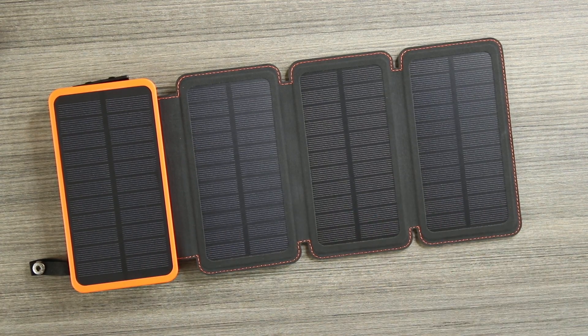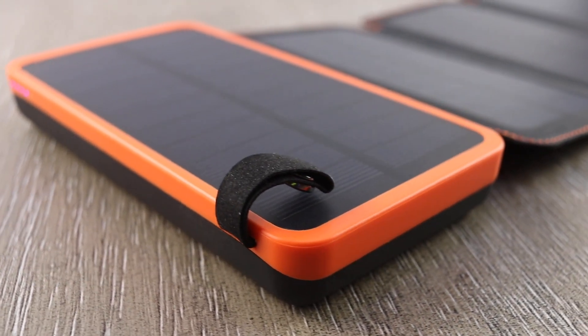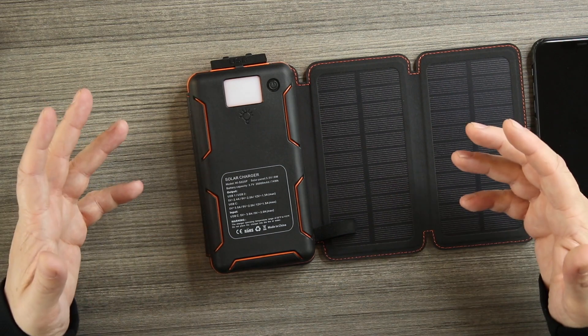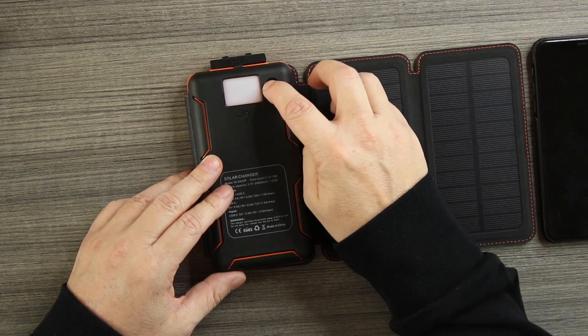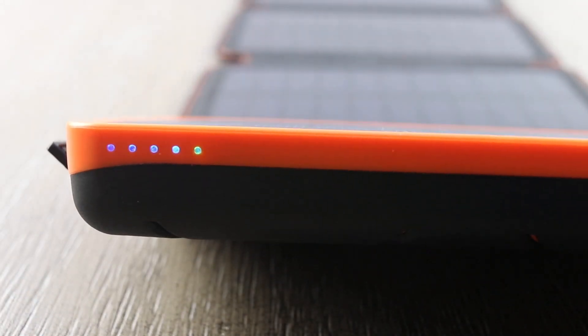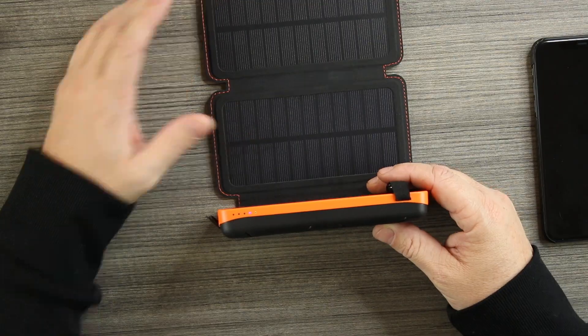Let's go over it one more time. We've got four solar panels — charges indoors and outdoors, good for camping and indoors, you can just leave it on a table and it will charge. Fully charged in about 30 hours with light, about eight hours plugged into a wall. It delivers 18 watts to anything you plug in. On the back it has the flashlight with three modes: SOS, strobe, and regular. The LEDs on the side each represent 25% battery when blue, and the green light indicates it's charging via solar panels.